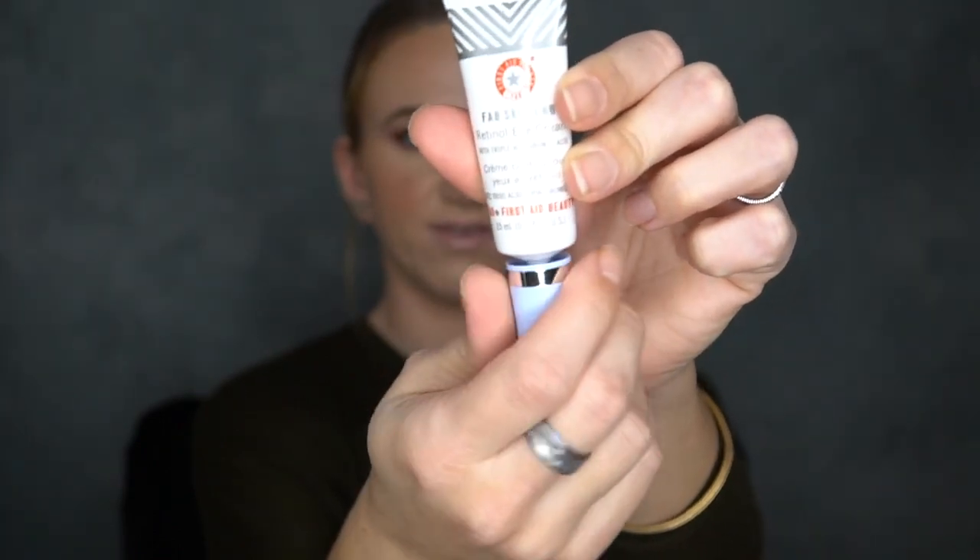The next product I recently received from First Aid Beauty is their retinol eye cream. It has hyaluronic acid in it and a skin saver complex. It's supposed to help combat the appearance of fine lines, wrinkles, and leave your eyes looking smoother, firmer, and more youthful. Here is what it looks like — it has this little twisty cap that comes off like this. I will let you guys know in about a month how we like it.